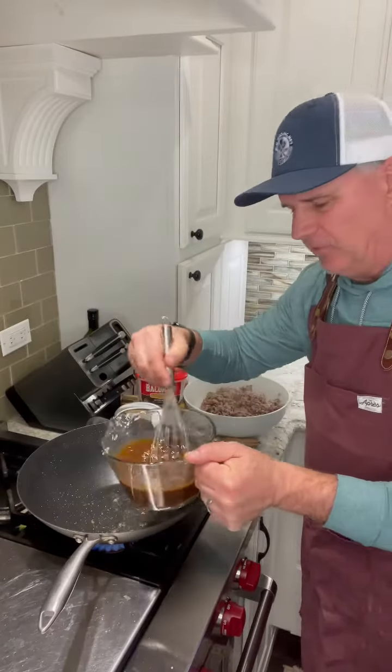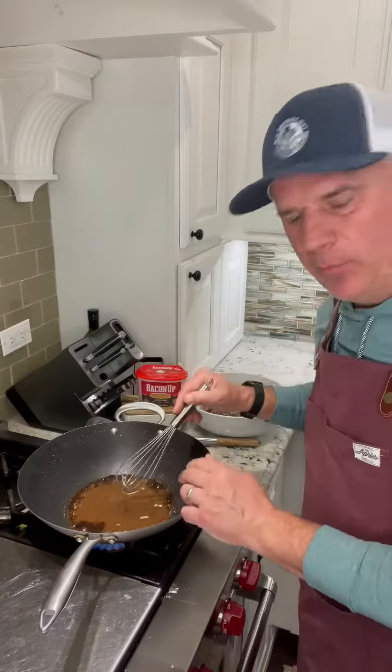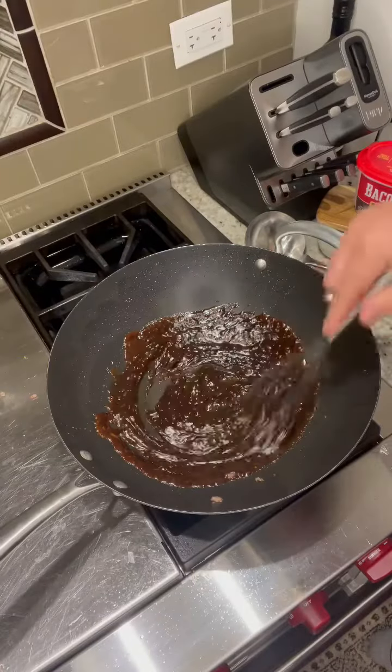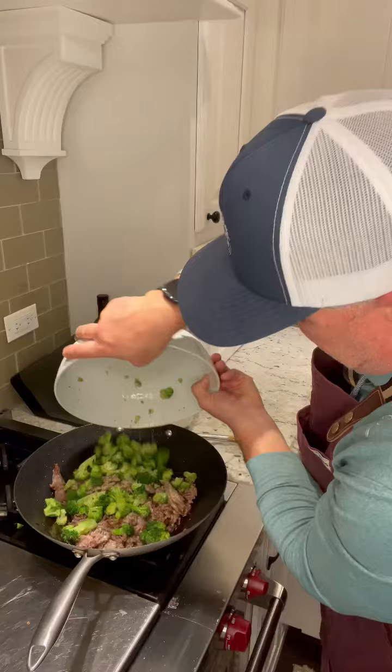Add the sauce mixture in, brought to a boil, then bring it to a simmer and whisk until you get that consistency. If you want it a little looser, add a little water to it.